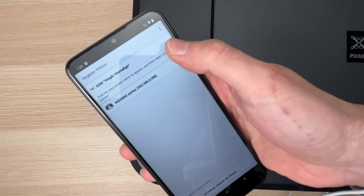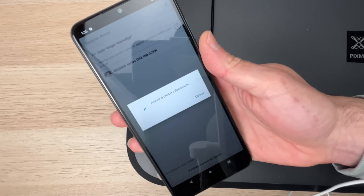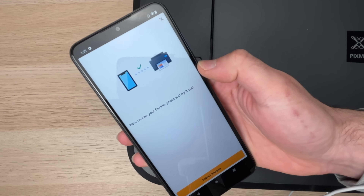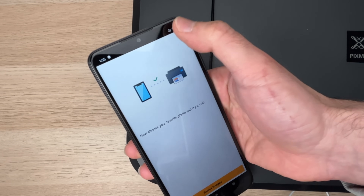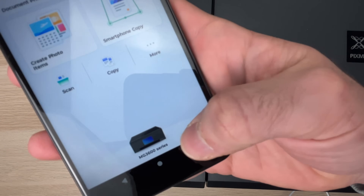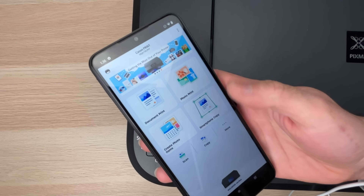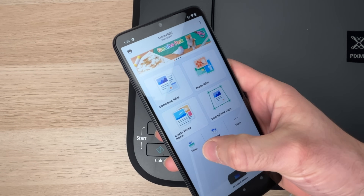You should see your Canon printer appearing in the list. Tap on it, then press close on the message, or tap the X button on the top right corner. You're done. To confirm you did all the steps correctly, you should see your printer appearing at the bottom — MG3600 series.